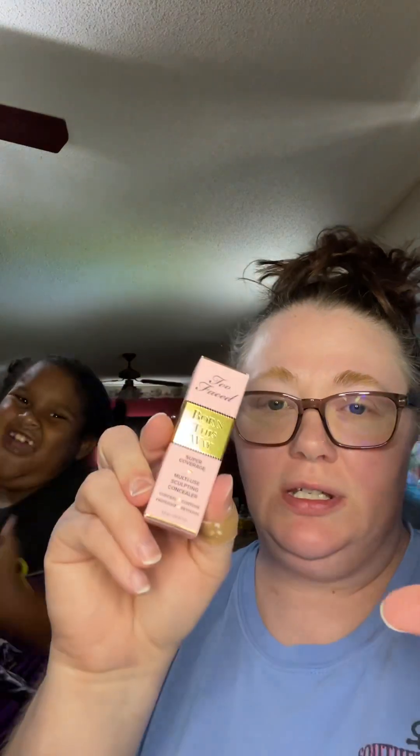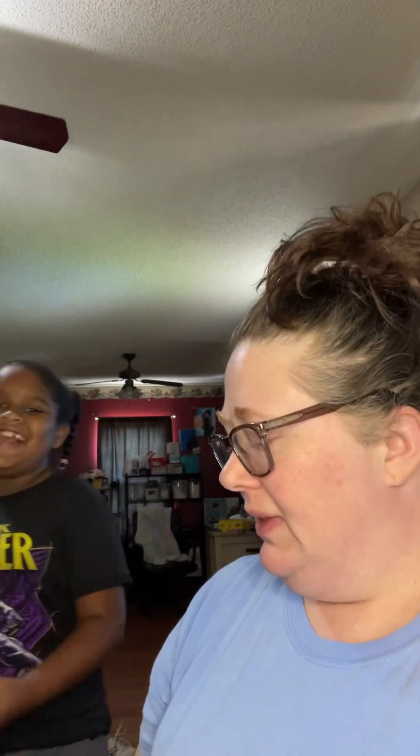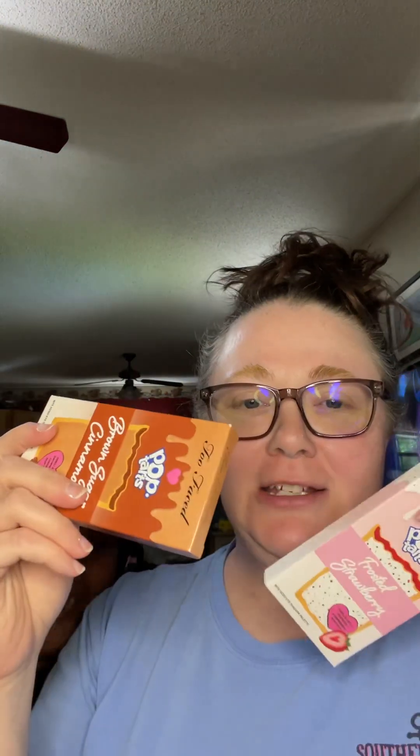I got the super coverage mostly sculpting concealer in two different shades because I didn't know which one I needed. Alright, let's go for it. And for the pop tart — we got the pop tart all shadows palette from Two Faced!